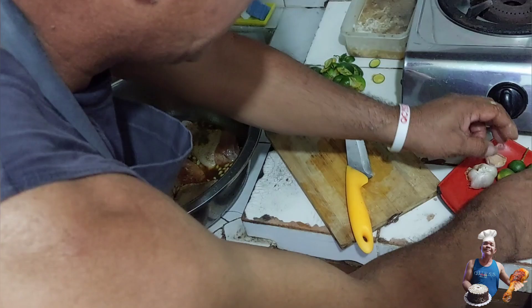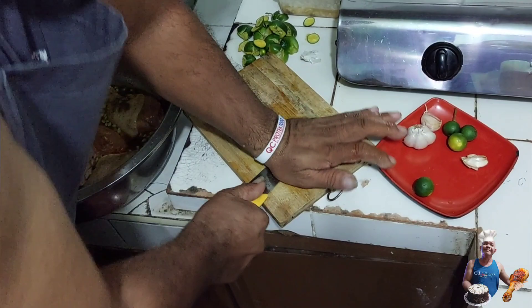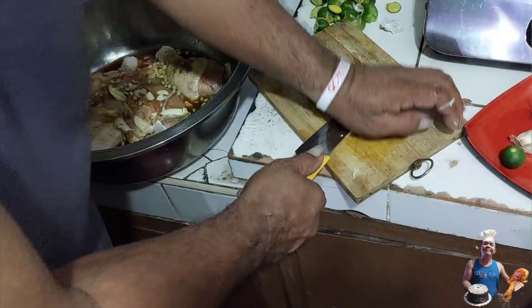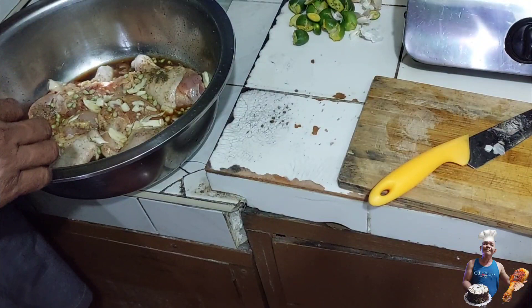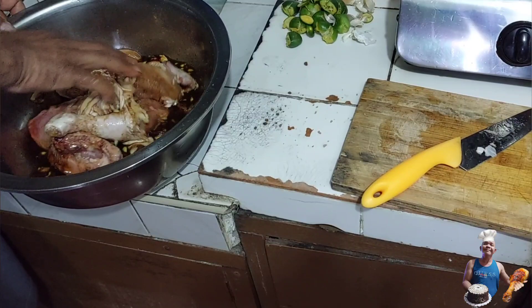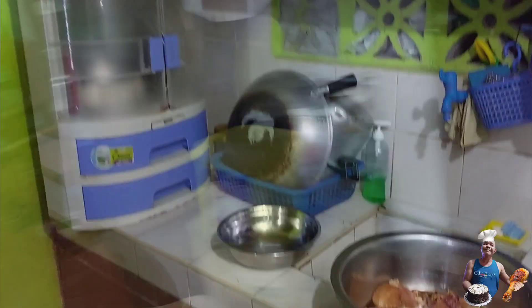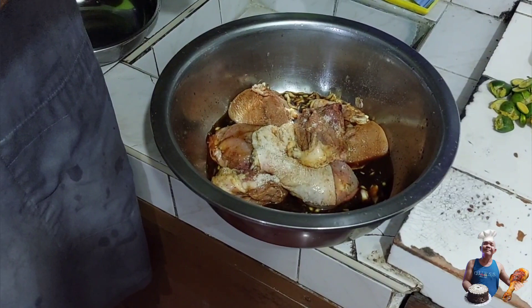Ayan, bawang. We can add the sauce — a little bit of brown sugar. I'll add the sauce brown sugar. I really don't know the exact amount — it's a good amount.